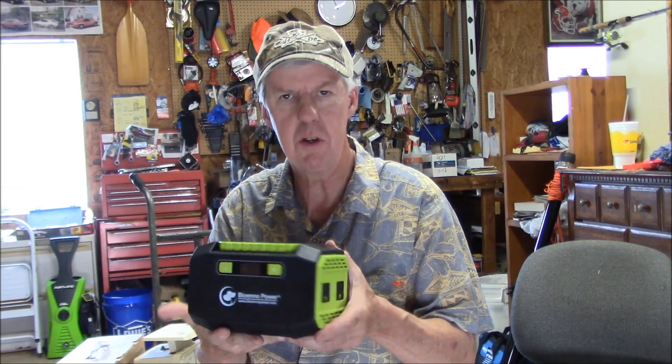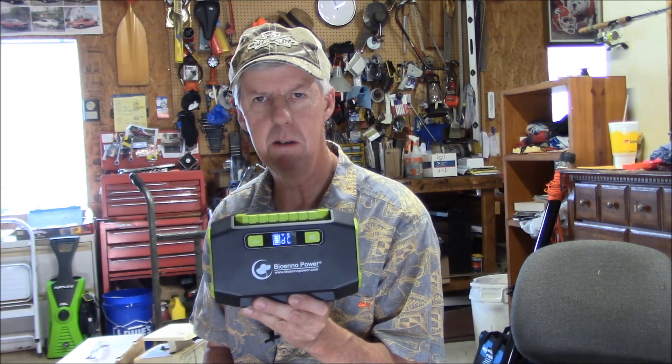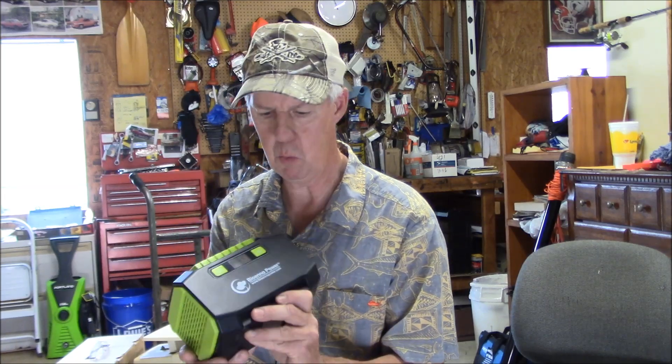I'm about ready to head out to the field with the BPP 160 and give it a test run. It does have the capability to plug in solar — they advertise their 28 watt solar panel, and I actually have one of those, but I'm not taking it today. I just want to see what the power pack by itself, fully charged, will do in the field. Will it last through a Parks on the Air activation? We're going to give it a good run. I know I'll use the AC to charge my laptop, and I've got an old laptop that will really use some juice.